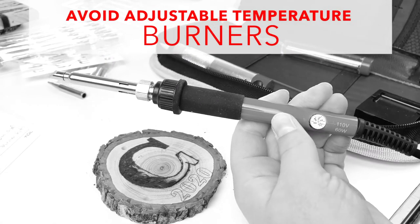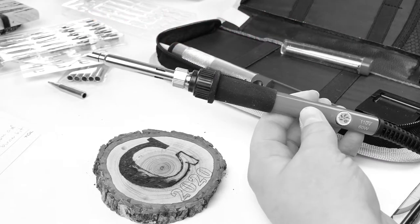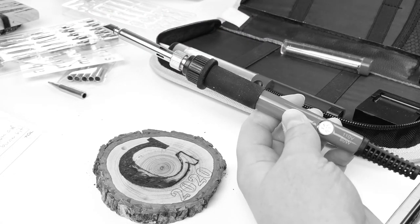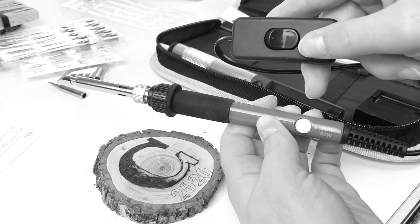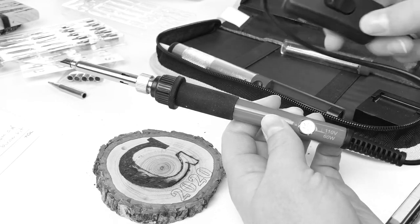Most wood burners struggle to get hot enough, so having an adjustable temperature is really a pointless feature — you're always going to turn it up to the max. Also, temperature control devices, especially the ones you find built into the handle, are notorious for breaking.